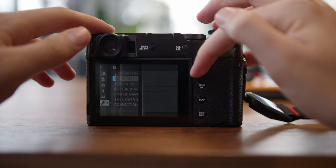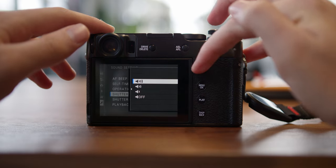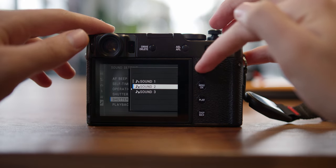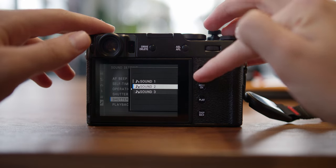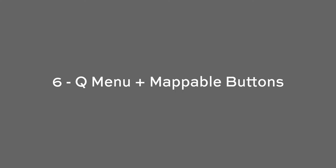Number five is the leaf shutter inside the camera. I won't go too in-depth — I'll leave a link in the description explaining what a leaf shutter is — but one of my favorite things is that you can go completely silent when taking pictures so you don't disturb anyone. You can also choose different sounds you want the shutter to make when snapping a photo, or go completely stealth mode, which is fantastic.